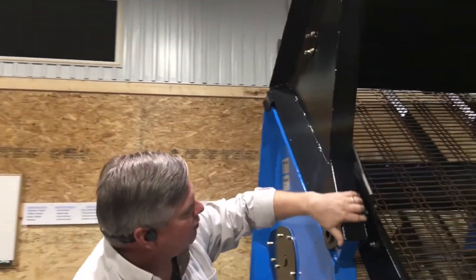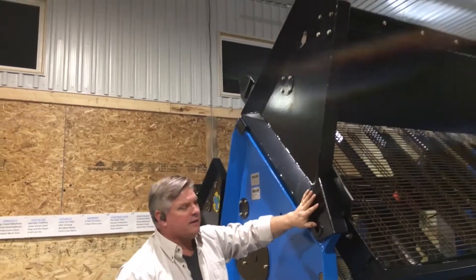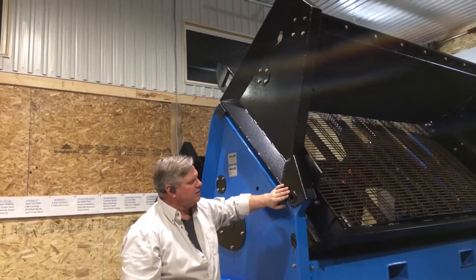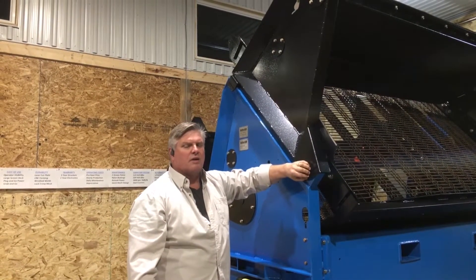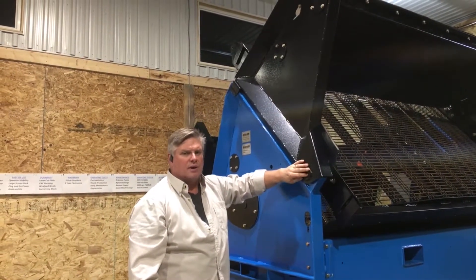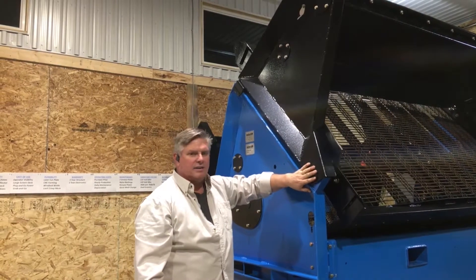So when you take a look, look really closely at the fit and the finish and the way that these machines are built, and you'll really notice that this is why you'll see these machines out screening day in day out for years to come, providing years of service.